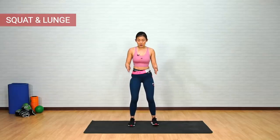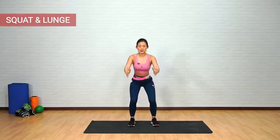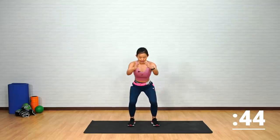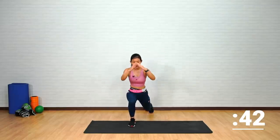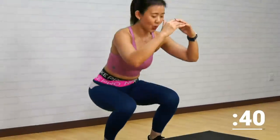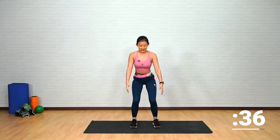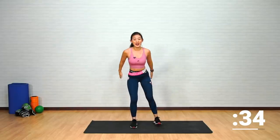The first workout is going to be a squat to a lunge. Stand shoulder-width apart, toes pointed forward. As you squat, bring your hands forward — squat and then take one step back and lunge. Alternating between your legs, nice and easy. We're just warming up your legs.